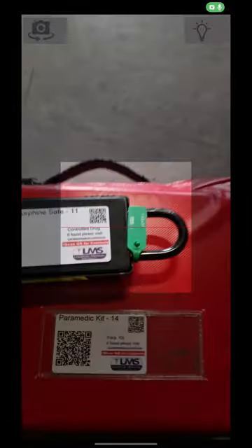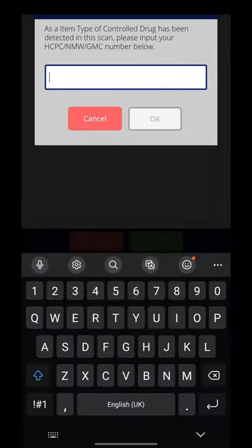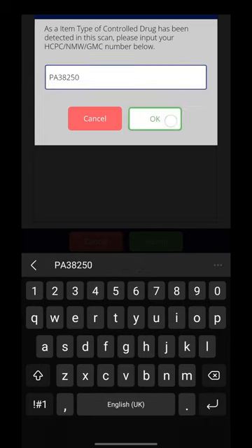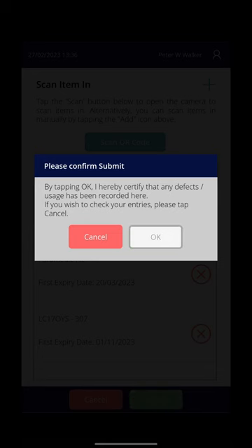So I'll simply scan the morphine back in — because it's morphine, it's just asking for the PA number of the person taking responsibility for checking that morphine. Then I'll scan in the para kit and scan the vehicle kit back in. Hit submit and hit done.